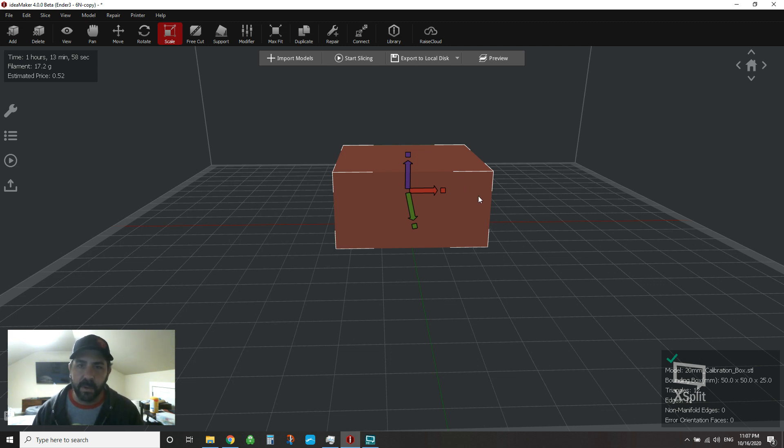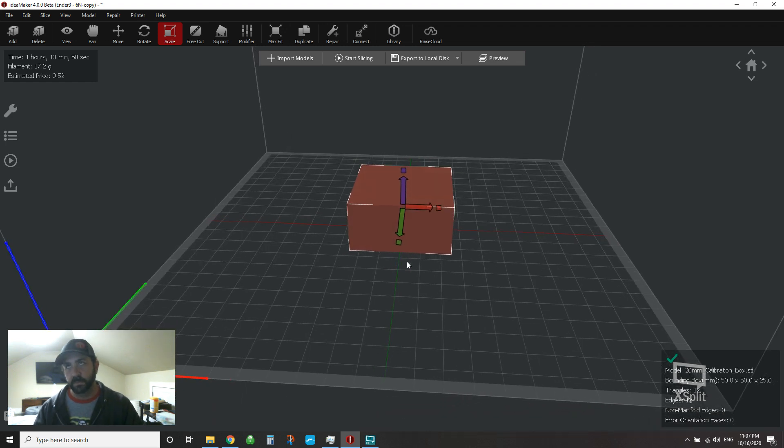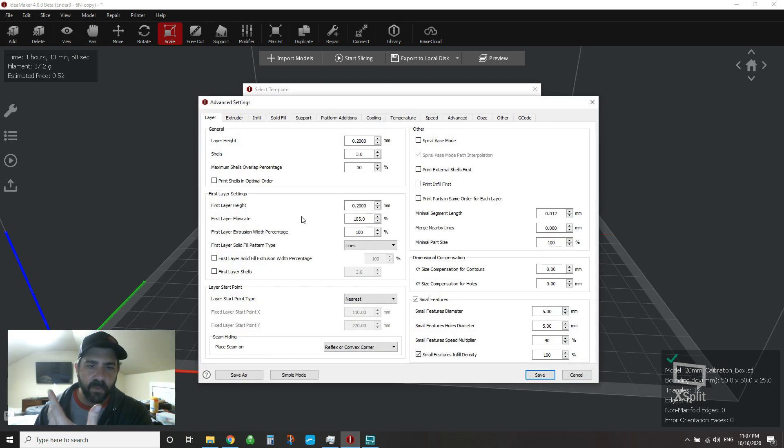We'll talk about position, and then briefly about if you are getting zits and blobs and gaps, there are a couple of settings you can tweak for your printer. So I'm on my Ender 3 — the bed is 220 by 220 millimeters in X and Y, which are key numbers. I've brought in a calibration cube, scaled it up a bit. Using my PLA template for the Ender, most of the positioning changes are on the first tab — the layer tab — down at the bottom where you've got the layer start point.